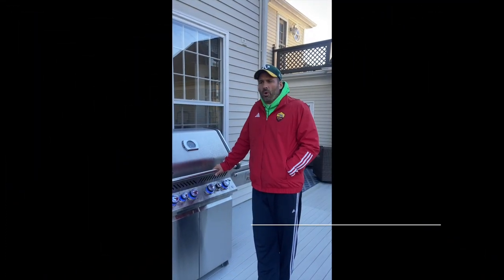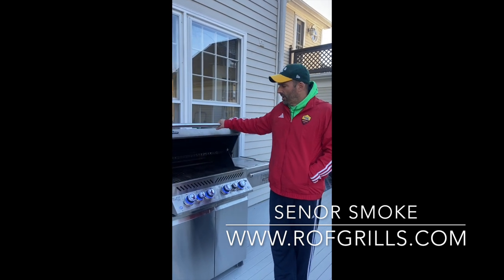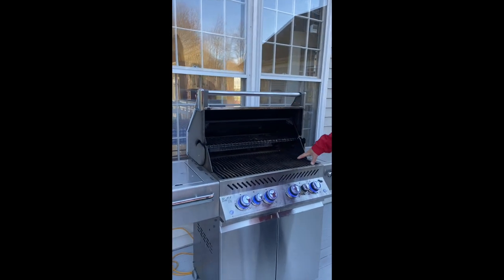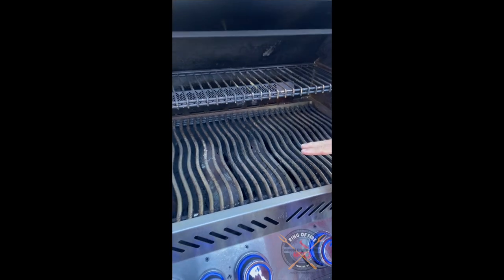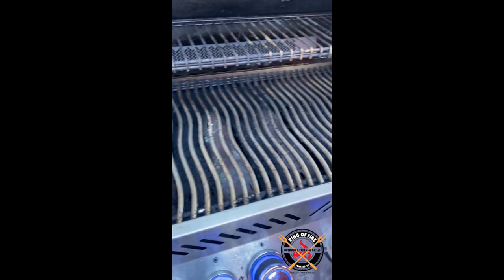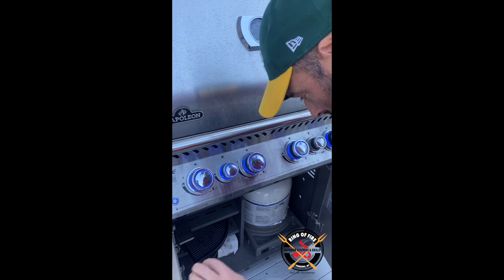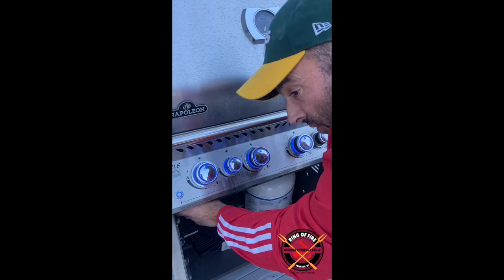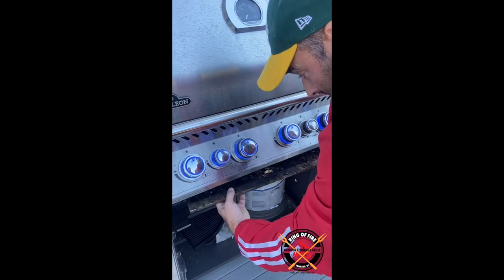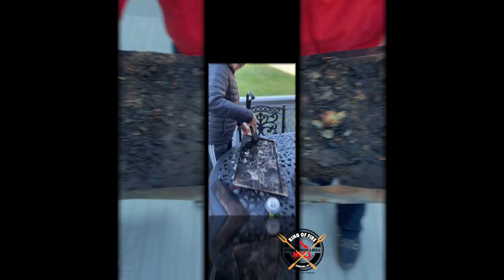The mistake most folks make when they think about cleaning their grill is they just think about cleaning the grates, which certainly need to be cleaned — as do the flavorizers underneath here on the Napoleon — but I want to show you the area that really needs the thorough cleaning. This is what I call the filth chamber. Look at this — I think this may be alive.